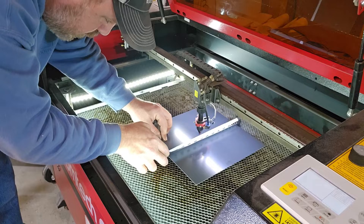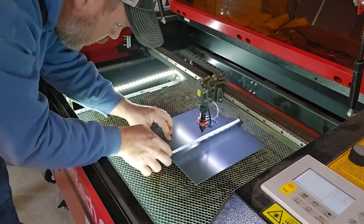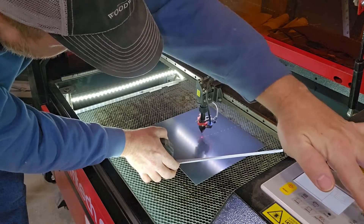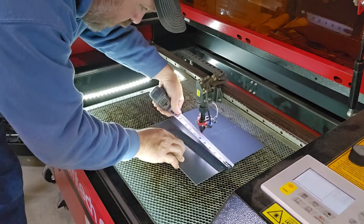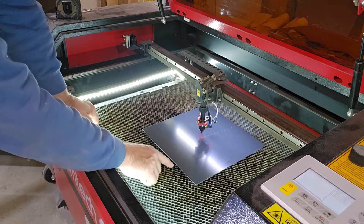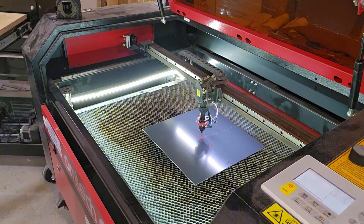I'll come up here and make a small adjustment. I'm happy with that being in the center. What I do a lot of times is use this grate — I'll kind of line up with the honeycomb to make sure my mirror is straight. So that's all set, ready to go.